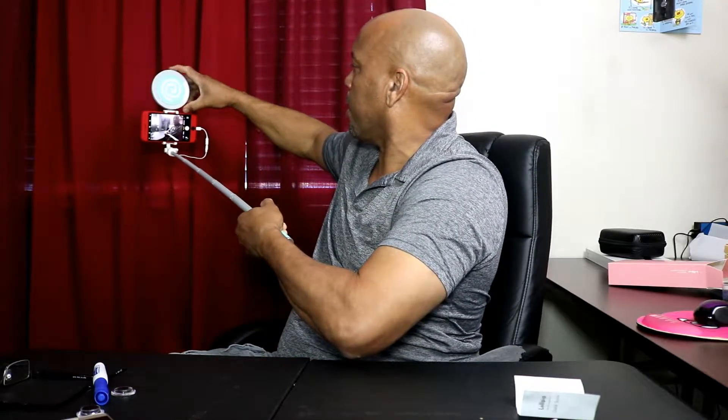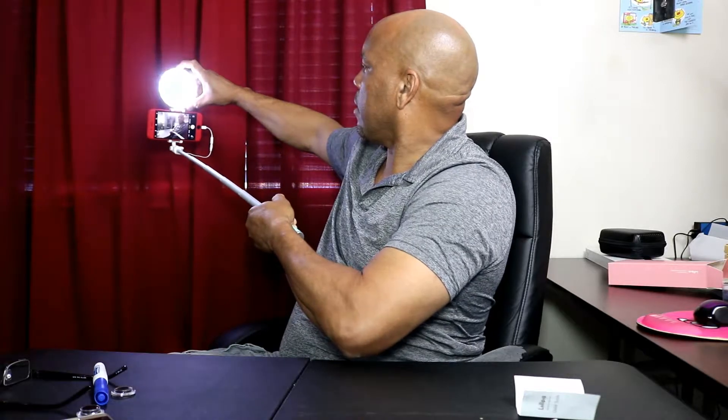You can slide it out to a pretty good length, probably around two to three feet. So you can push it out, hold it right here, take your pictures, and if you're in a dark area you just turn on the lights — this is pretty bright.